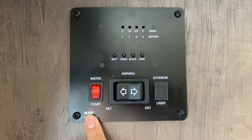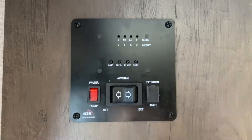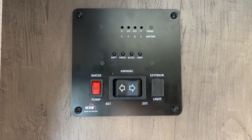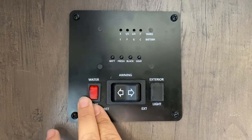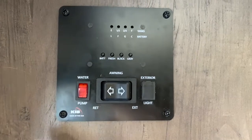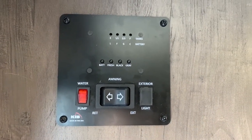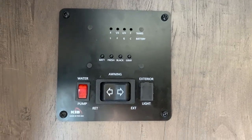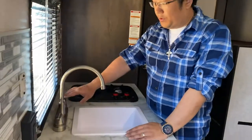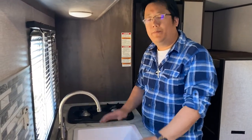This button right here controls the water pump. You only need to turn on the water pump when you're using your fresh water tank. If you're connected to city water, you do not need to turn the water pump on because the city water is already pressurized. But if you're dry camping, you're in the middle of nowhere with no city water connection, you'll want a full 27-gallon fresh water tank and turn on your water pump. So this is what's going to happen when you turn it on — that sound is your water pump.